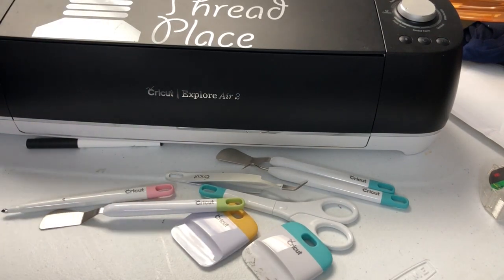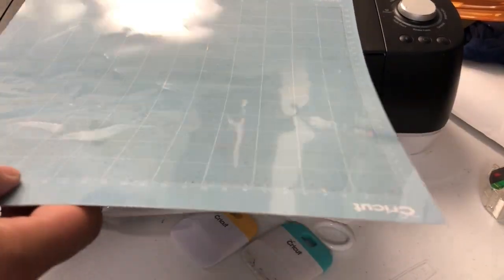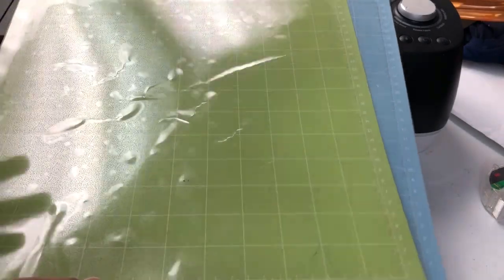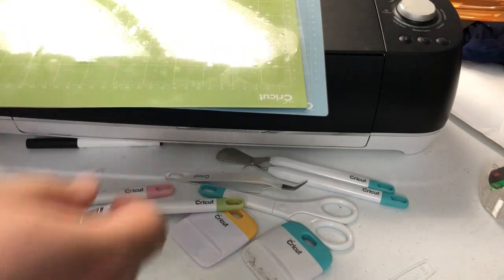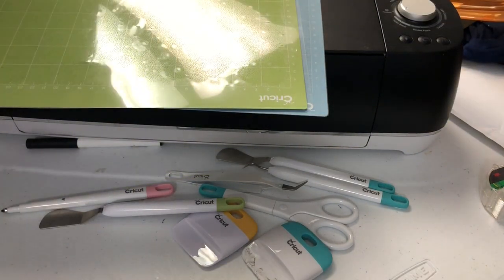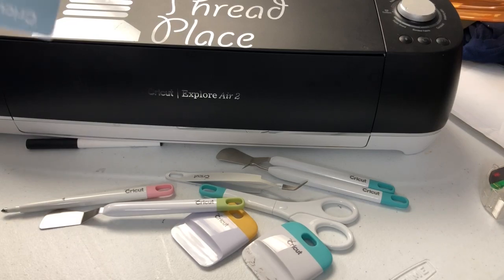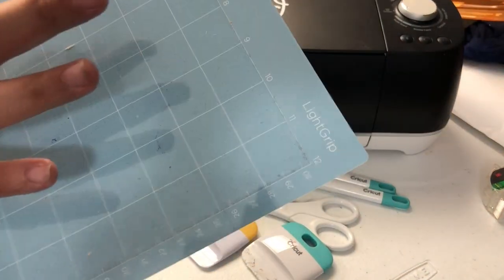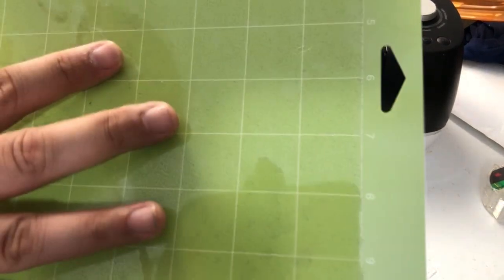Here are the mats. There are multiple mats — I only have two because I only used two. The blue is a light grip, the green is standard grip, and then they have a third one that's a strong grip. These are 12 by 12, and they also have a 12 by 24. So for my permanent sticky vinyl I'll use this because you put the paper side on here, and there's a chance that this will grip it too much. I will use this for t-shirt vinyl as well as bonded fabric, marine vinyl, or anything like that that I'm cutting.